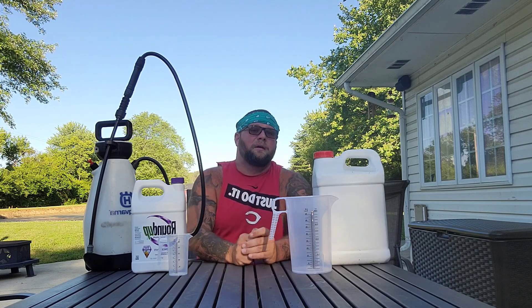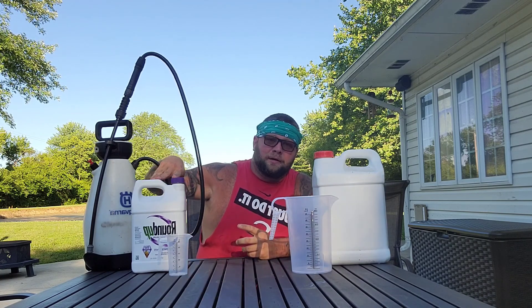When using Tenacity or mesotrione, you need about one tablespoon per gallon, and then three tablespoons of surfactant — so it must be paired with a surfactant. Now let's talk about something that bothers me. This concentrate bottle cost me $120, but you can walk into Home Depot or Lowe's and grab the one-gallon Roundup with the pump and wand for around $20–$24.